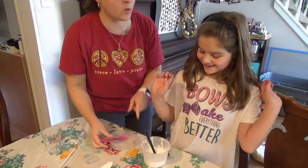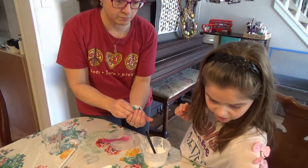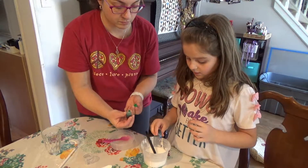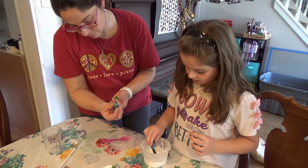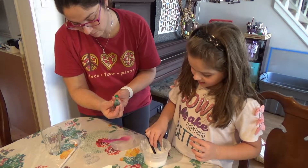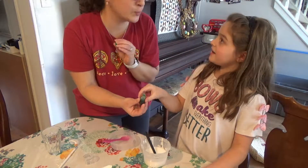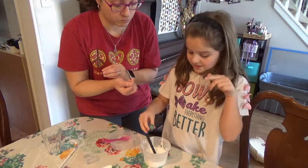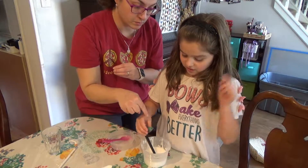We forgot this! Do you remember how many drops of each you are going to put in? We are going to put six blue. One, two, three, four, five, six. That's okay, it will just be more blue. And then we will put five drops of this since I did seven drops of this. What color was this one? Blue and green.